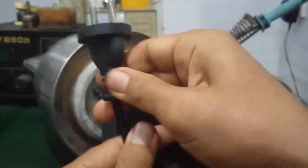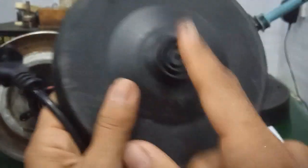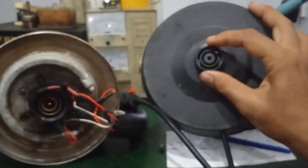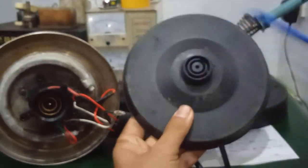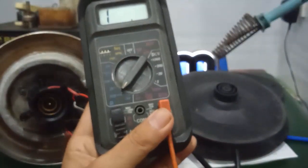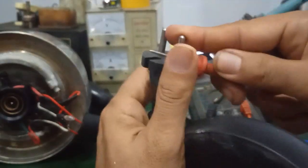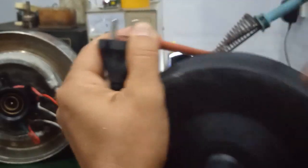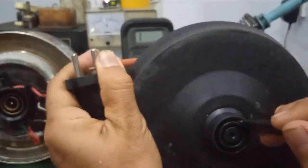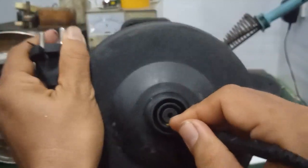Thì mình kiểm tra thông mạch, kiểm tra điện áp đầu vào trước nhé. Các bạn có thể đo điện áp AC 220V ngay chỗ 2 cái tiếp điểm như thế này. Hoặc là các bạn có thể dùng đồng hồ VOM để đo thông mạch. Nếu có điện ở 2 đầu, thì mình chấm vô 2 cái vòng - chứng tỏ là cái này có điện, điện nó vào đến đây rồi.